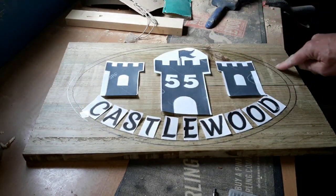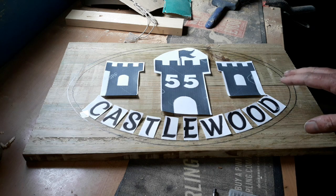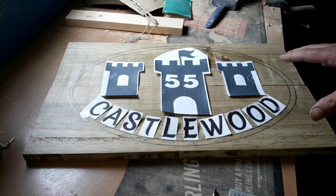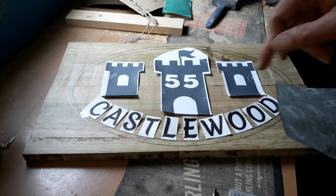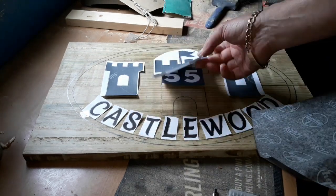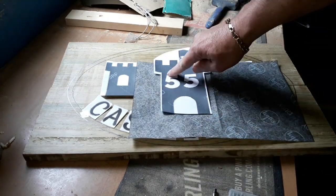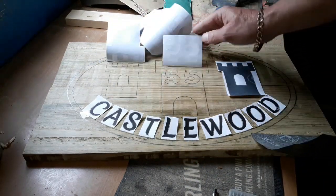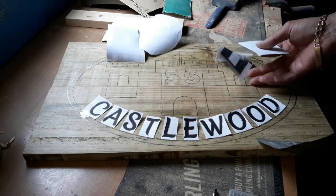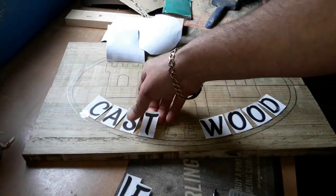We'll use the scroll saw or even the band saw just to cut out that full oval shape. As always, the way I transfer is to simply lay out your template stencil image. I like to use good old carbon paper — these are all stuck down with sellotape. Put your carbon paper underneath and simply draw around with a pencil. The sellotape keeps it in place, and you can see the image we're going to be doing. All the lettering has been done and is ready to go.